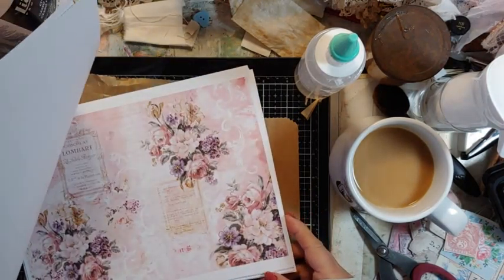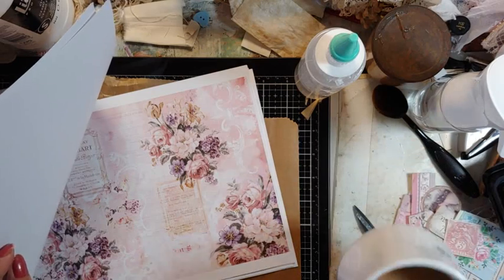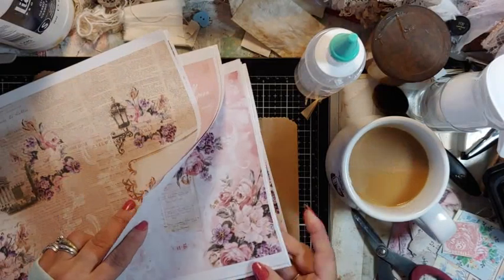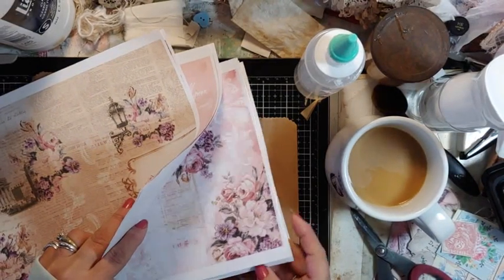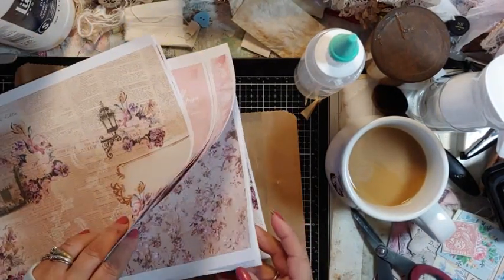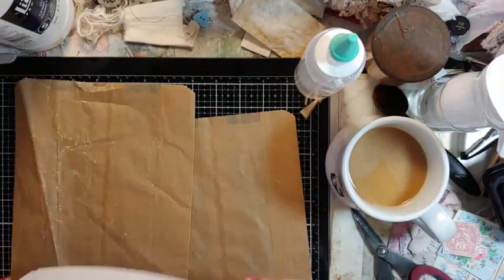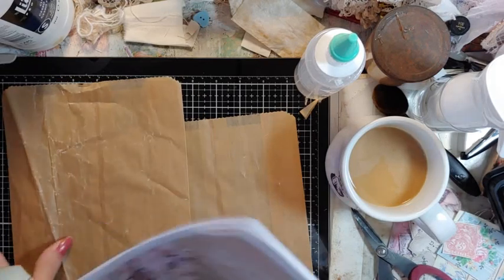It's gorgeous — it's lilac and a little mauve, a little cream. I'm not sure if it's coming out right on camera, but it's really, really pretty. Those are the papers I'm using.